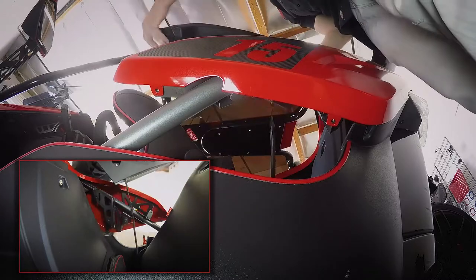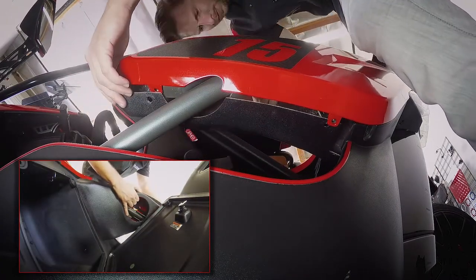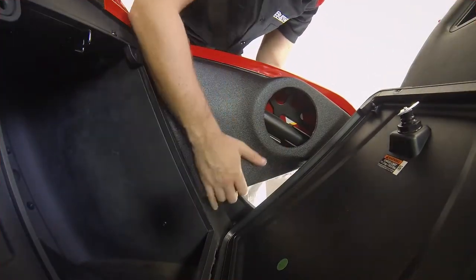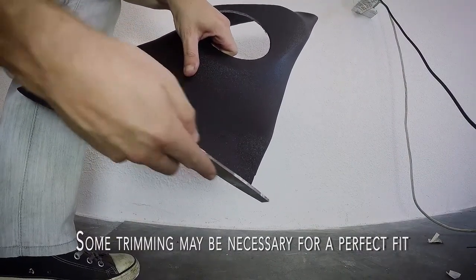Attach the Underground Auto Inner Armrest Speaker Pods to the stock panel and replace it with the new Speaker Pod. Now remember, you may need to trim some of the edges just to get that perfect fit.